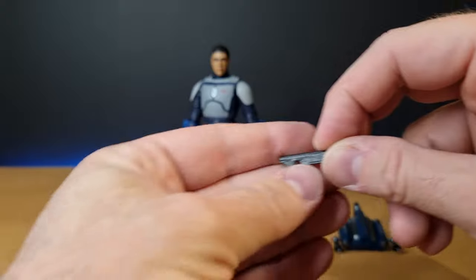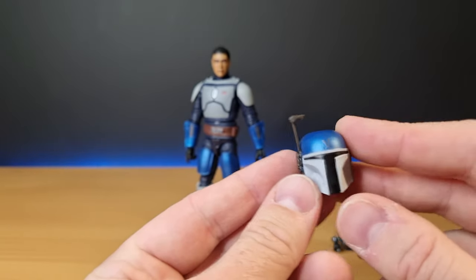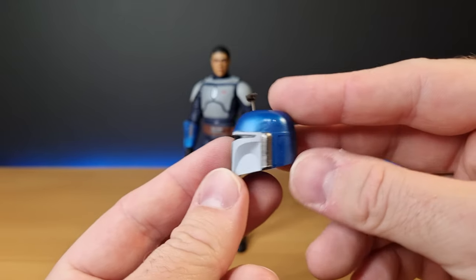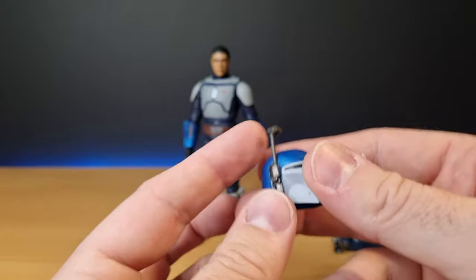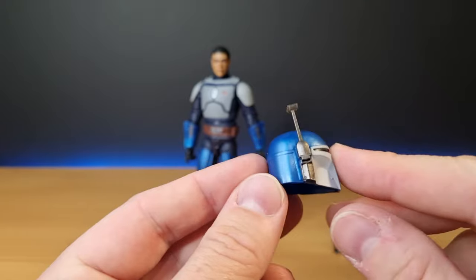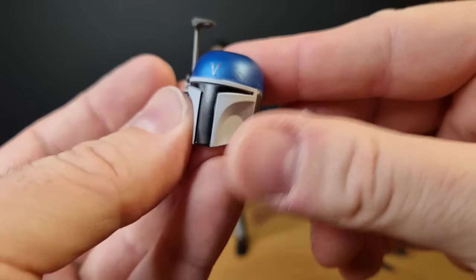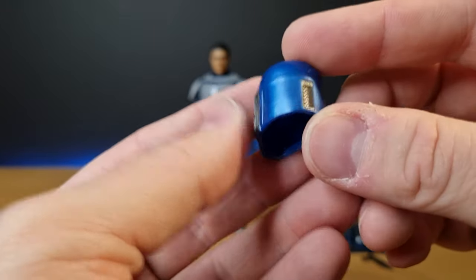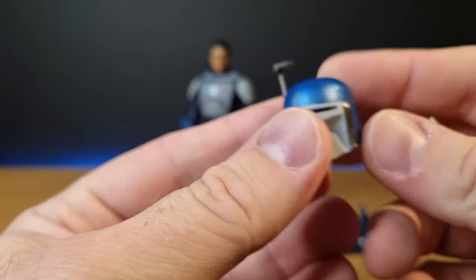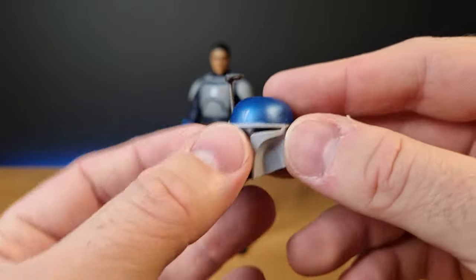Weapons are Mandalorian culture, so he probably doesn't mind. Then we get the helmet, which looks great. There are some nice blue accents on this helmet and figure — it's the same sculpt as Axe Woves. Most of the figure is, but it's cast in this almost pearly-looking blue, with different paint accents over the top. Same with the blue effects on the figure — they're all molded in this pearlescent blue, which gives it something really different and nice.